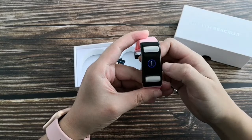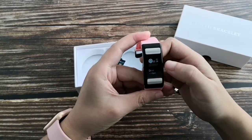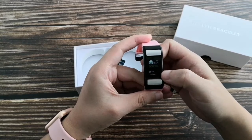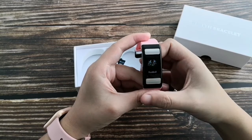Long press to enter into the sport mode. It will record your activity time, calorie burn, and average heart rate. Long press to log out.